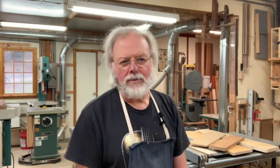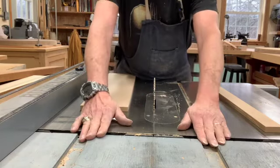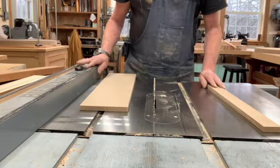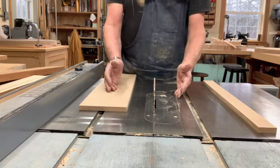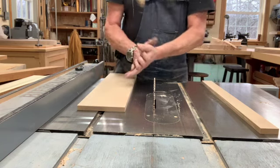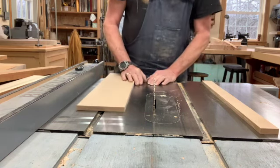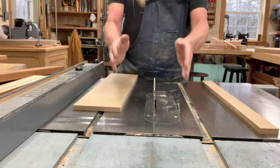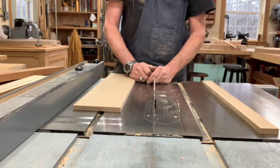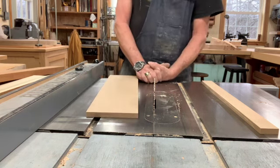For the rest of the video I'll be off camera. I have the camera on the table saw runway close so that you can see exactly what's going on, and you can see that there are no guards and there are no splitters. That's so you can see precisely what's happening. What you see here is in no way an advocation of how you should have your table saw set up — it's for visibility and visibility only.